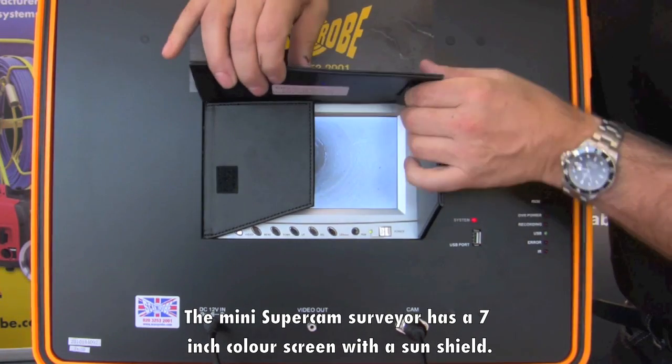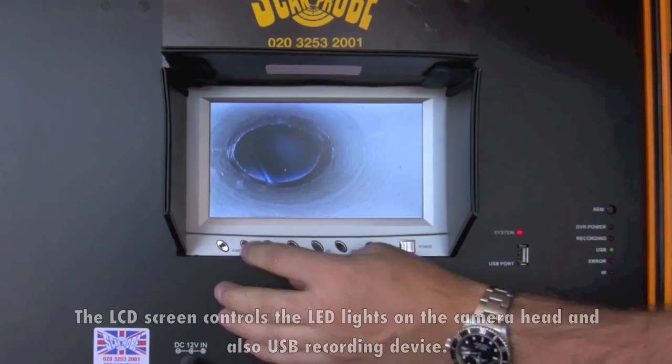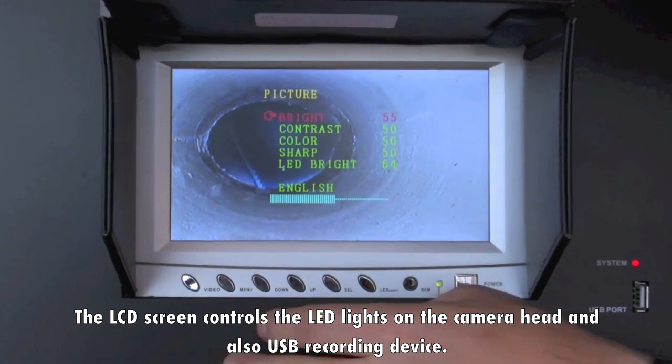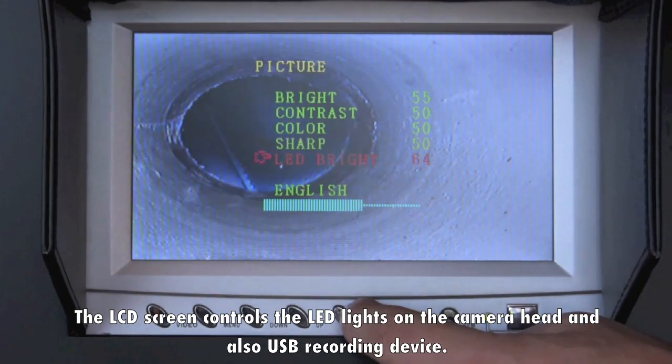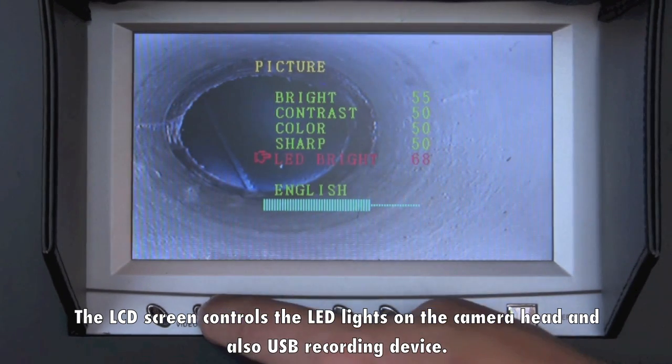The Mini Super Camera Surveyor has a 7-inch colour screen with a sun shield. The LCD screen controls the LED lights on the camera head and also the USB recording device.